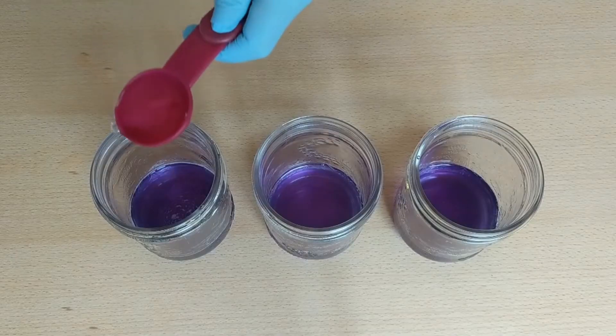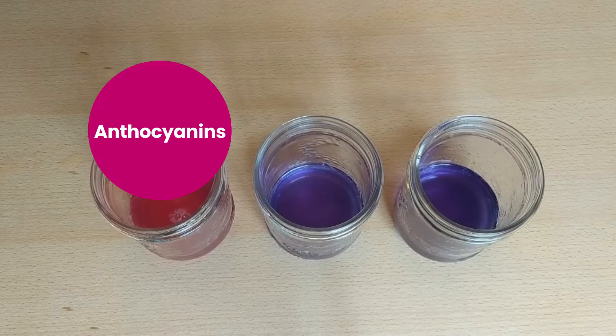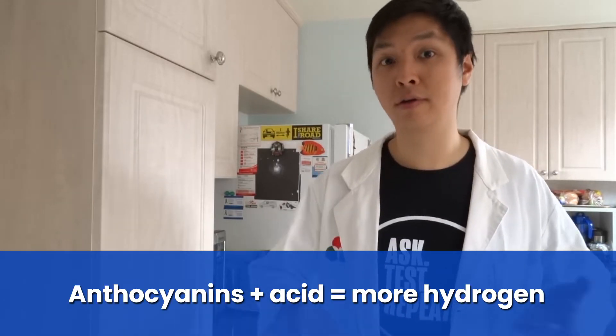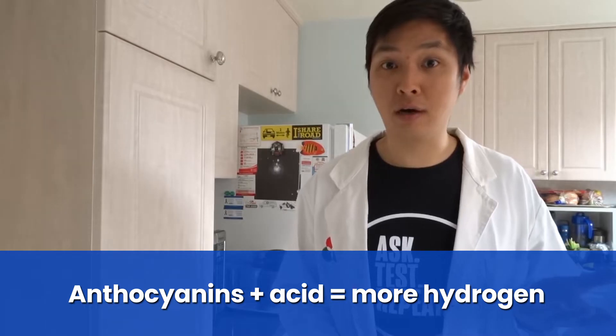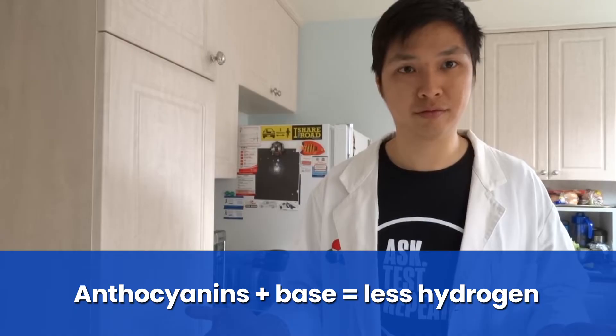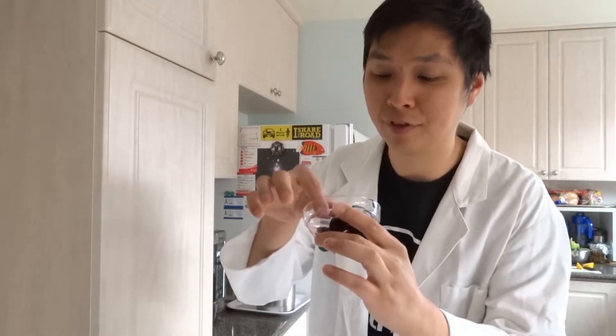How did the indicator in our experiment work? The indicator from our experiment was from a red cabbage. Red cabbage has a chemical called anthocyanins. Anthocyanins undergoes the same chemical reaction as an indicator. Within the presence of an acid, there's extra hydrogen — it changes color. Within the presence of a base, there's hydroxide, so it takes away hydrogen — it changes color. Exactly the same thing. But there are other fruits and vegetables that have anthocyanins in them, such as blueberries and blackberries. They're also very delicious.